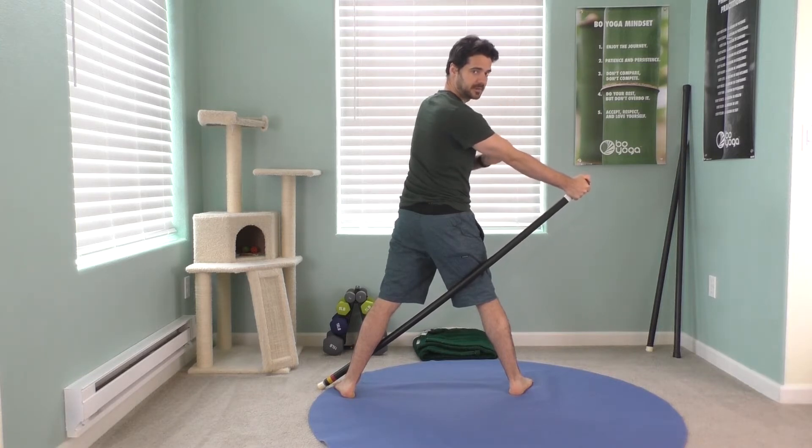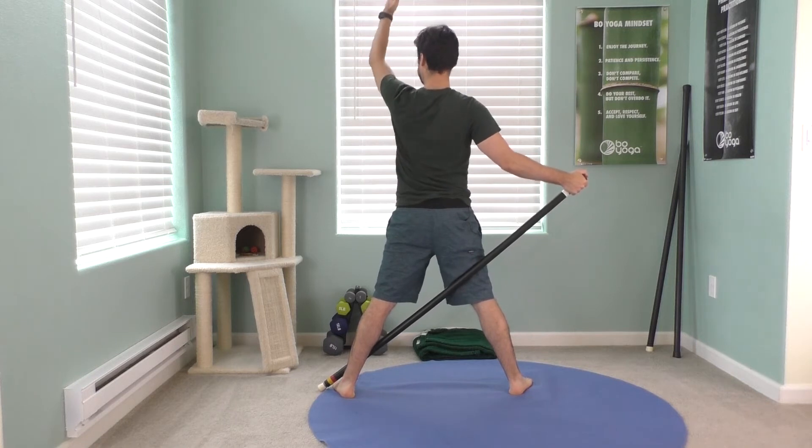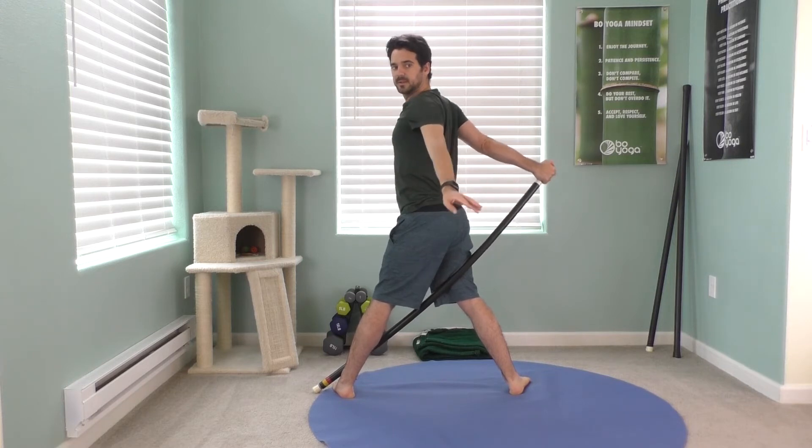If you have pain in the elbow or if you tend to hyperextend, keep a millimeter bend in your elbow. Left arm straight up. Inhale. Now twist to your left and turn. You should feel this stretching along your right arm, your right chest, all the way across.